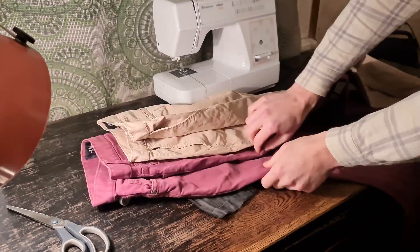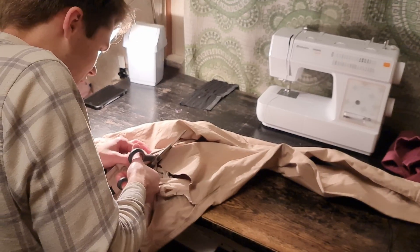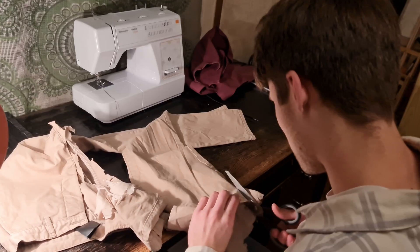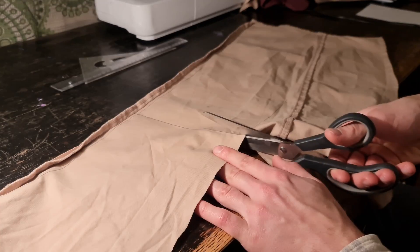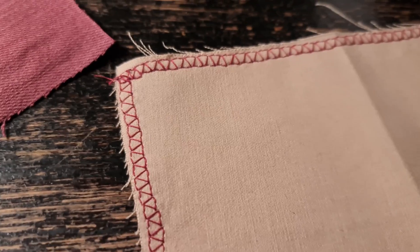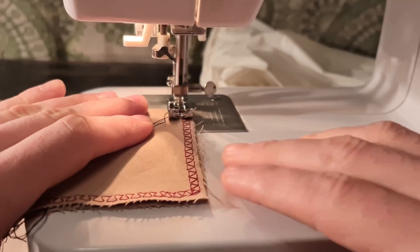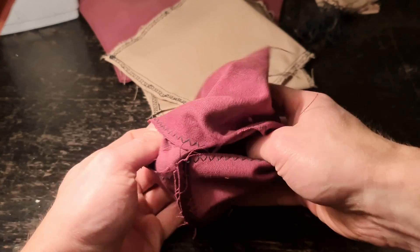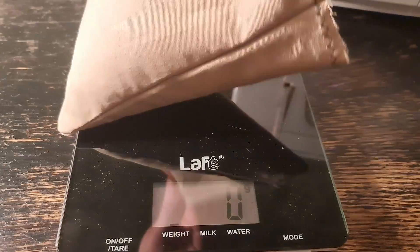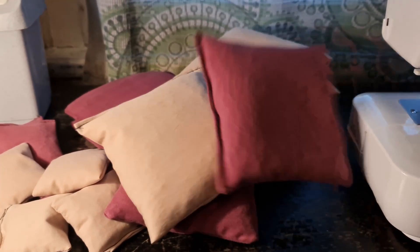Now it was time to work on the corn bags. I thought it would be cool to make them out of an old pair of jeans and use plastic pellets for the fill. This was my first time working with a sewing machine. I had no clue what I was doing, but here's what I did: I cut the jeans into smaller pieces of fabric at approximately the right size for the corn bags, then did a contour pass on each cloth piece to prevent the fabric from fraying. After that, I folded the fabric in half and sewed along each side to create a small pocket. Then I turned the pockets inside out, weighed the plastic pellets, poured them in, and closed the pockets — creating the cornhole bags. It was exactly that simple. Well, not really.